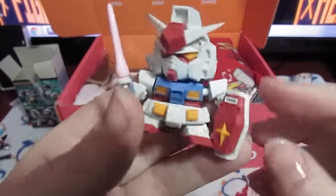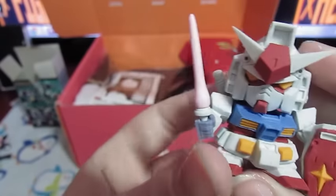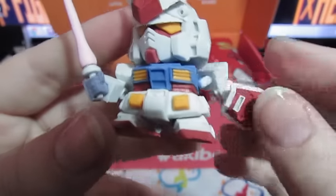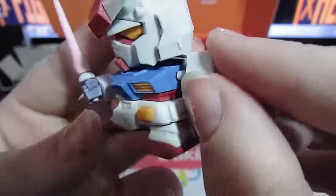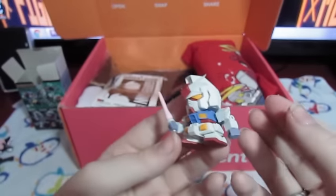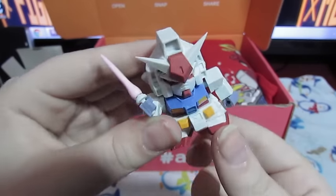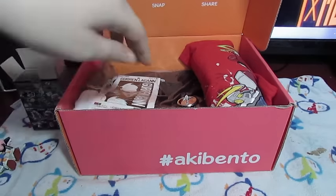This one was much easier to put together — it only had a couple of pieces. And it's really strange plastic, it's like rubber, very soft and bendy. It's pretty cool — it's all moveable and articulated. As you can see the pieces come apart very easily, but he can move his head, his arms, and his little feet. It's a pretty cool little thing.